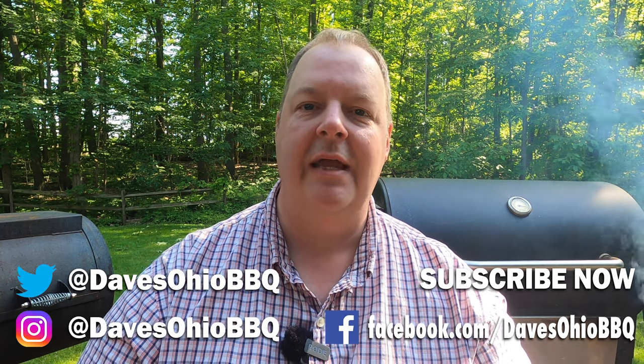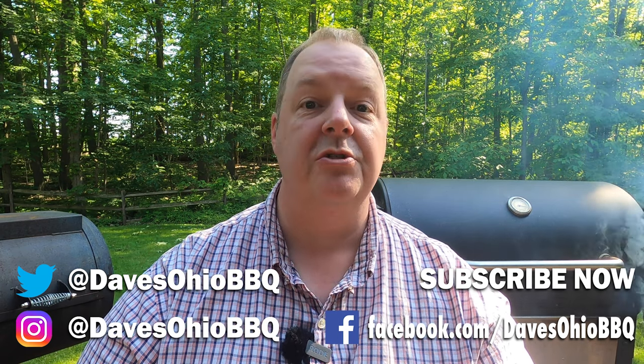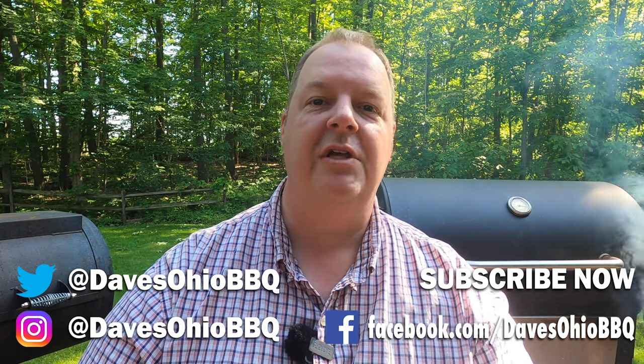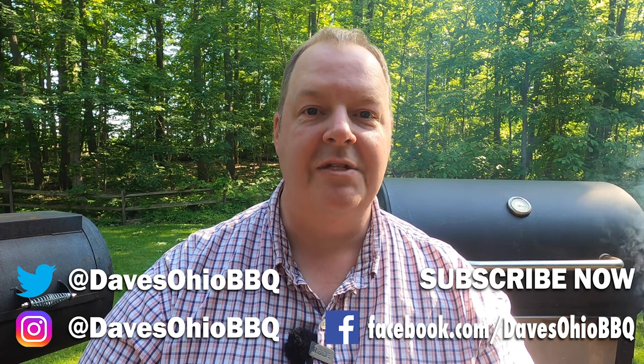As always, thanks for watching. Make sure you subscribe to me on social media — I'm on Twitter and Instagram at Dave's Ohio Barbecue. Subscribe to my channel and hit that little bell, because I've got a lot of new videos coming out this summer and you'll get notifications every time I post a new one to YouTube. Thanks for watching — I'll see you next time.